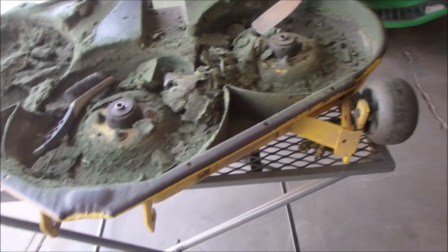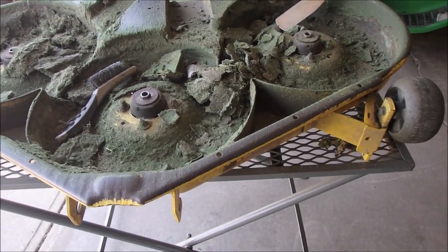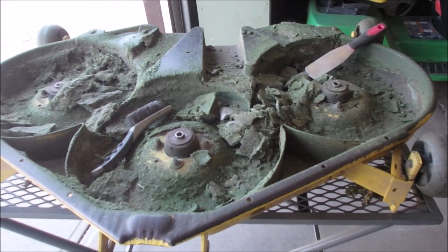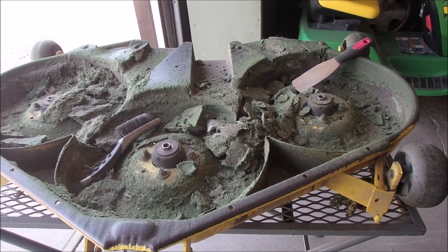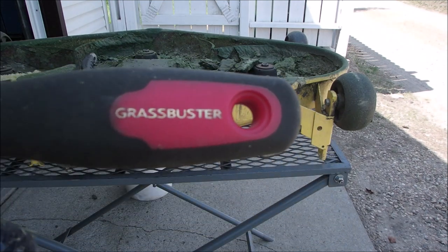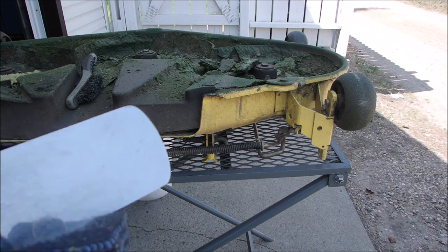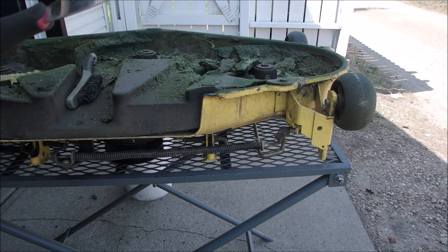I'm going to clean this up, turn it over, check the bearings on all the spindles, mount my blades, and then reconnect the deck. I'm using the Grass Buster. I've seen guys use old putty knives that have been rounded off, but this is an actual tool designed for this exact purpose.